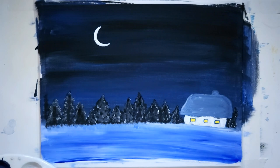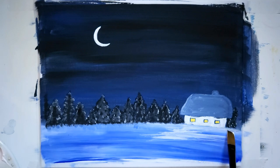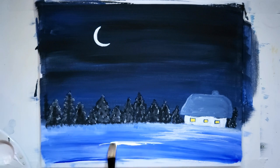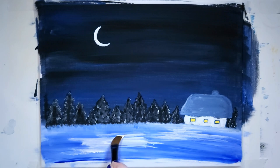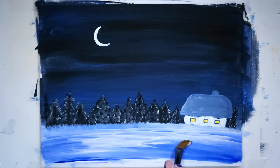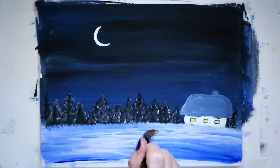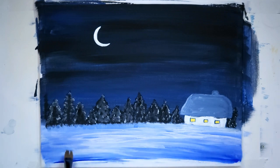Speaking of snow, I'm going to take a fresh flat brush and put it in white — just a little idea of snow here, maybe a larger flat brush, right up against the house. I'm putting a little water on my brush to make that a little softer. I don't want to lose that blue I originally put on, but I just wanted a little more white.